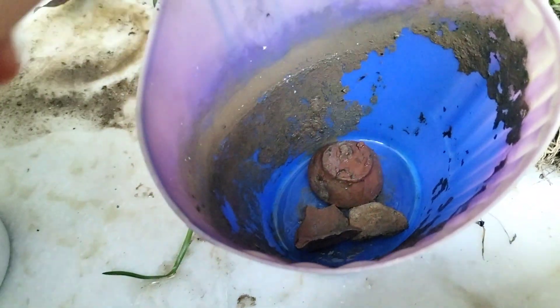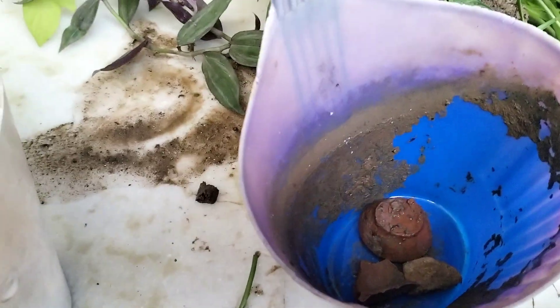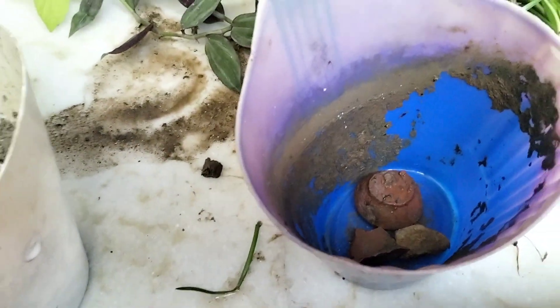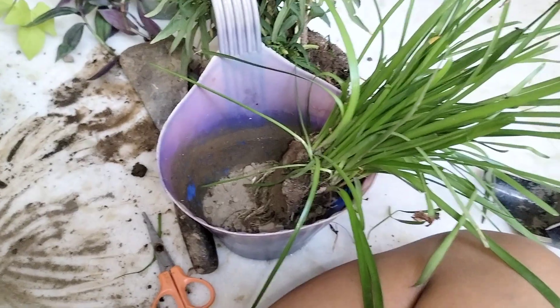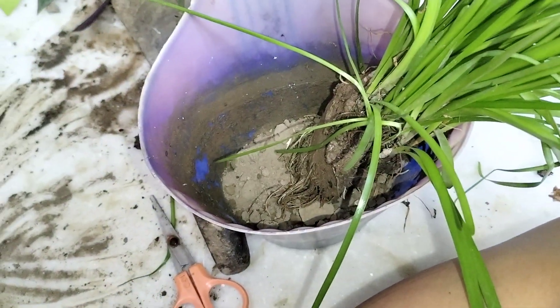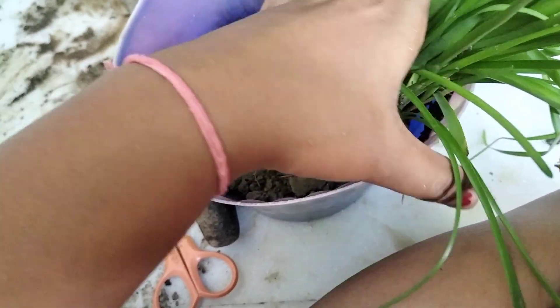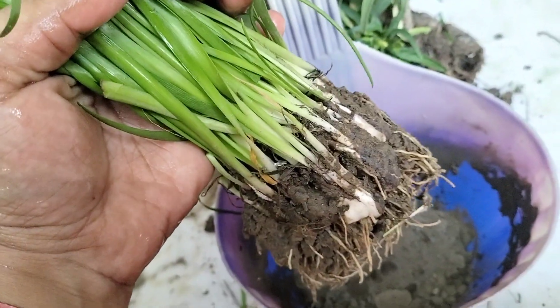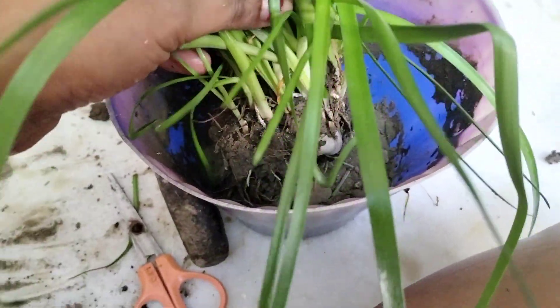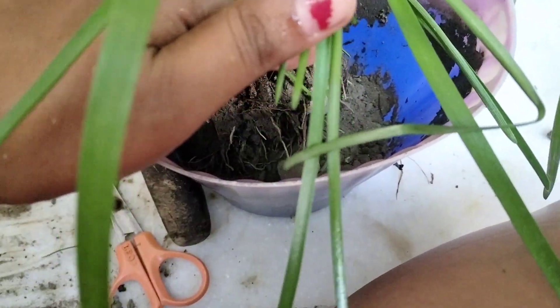So I will put a little water, and then cover the drainage holes this way. I already have some flowers ready. Now I am going to place it again. I will go out and put it in the middle of the pot until the pot is filled.